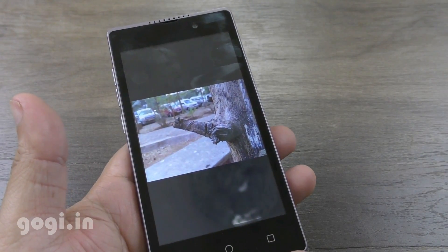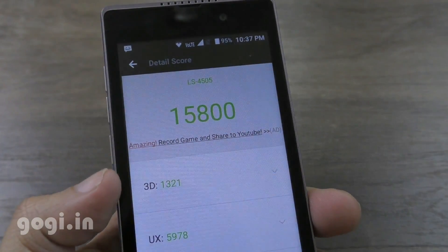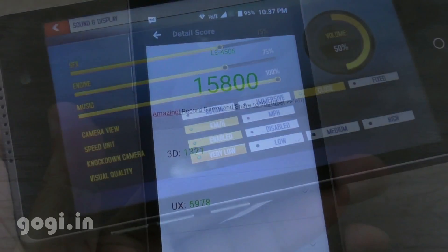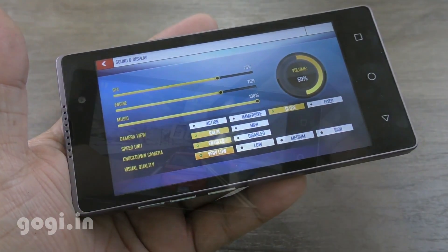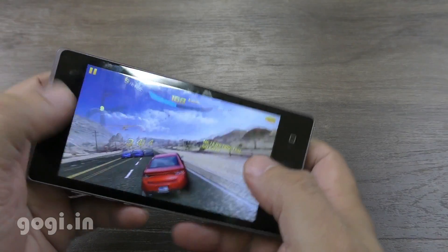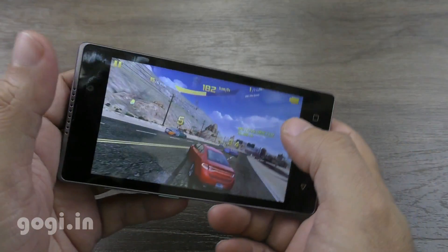Coming to the AnTuTu benchmark score, I got a score of 15,800 and the 3D score was 1,321. I'm going to play Asphalt 8 in the very low visual quality mode, and as you can see, the handset is clearly lagging even in this basic mode.